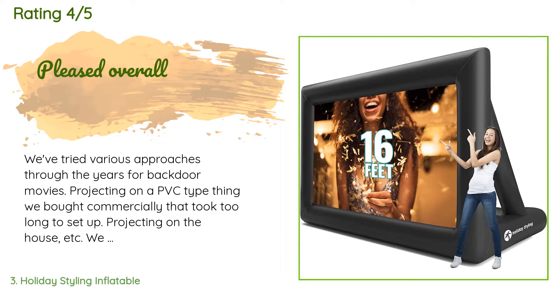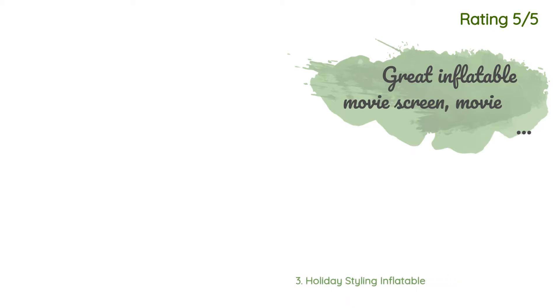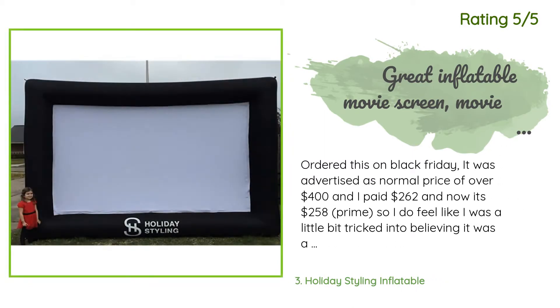Another happy customer said: 'I ordered this on Black Friday — it was advertised as a normal price of over $400 and I paid $262, but now it's $258 on Prime, so I do feel a little tricked into believing it was a better value. I ordered it before even having a projector, but it's very high quality and the size is perfect for our use. I have not watched a movie on the screen yet, but I'm certain it will be fantastic. The quality of the black fabric seems durable.'